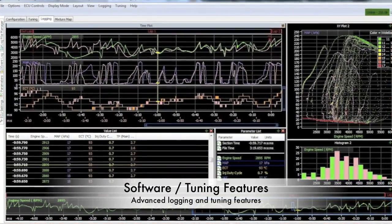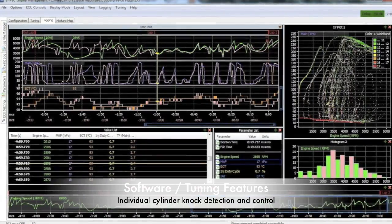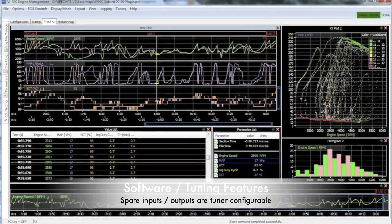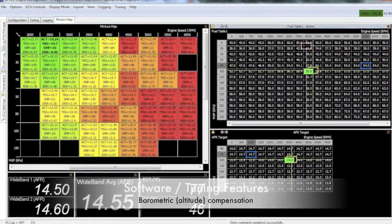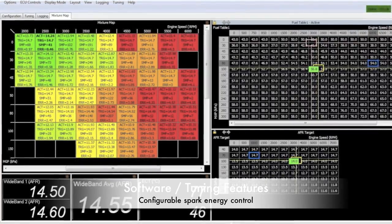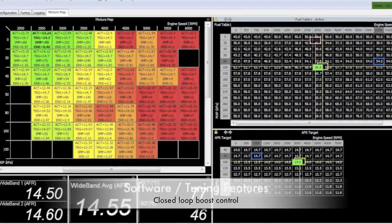Run our VTS logging software for advanced logging and tuning, and access all factory and sensor information. Individual cylinder knock detection and control, and all spare outputs and inputs are user configurable, with barometric altitude compensation, rider fuel mixture adjustment, configurable spark energy control, and closed-loop boost control for turbocharging.